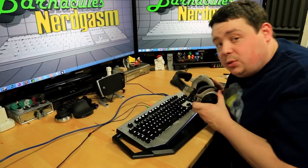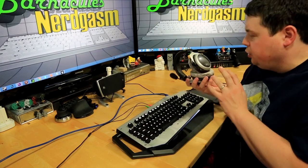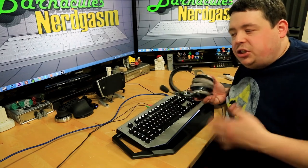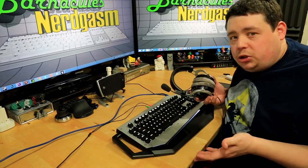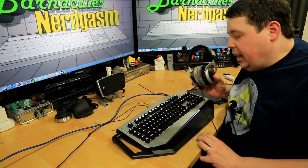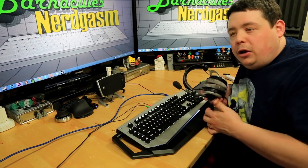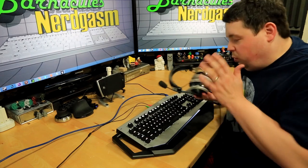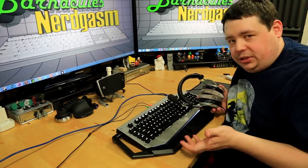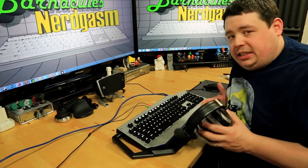As I feared, the onboard sound doesn't have enough power to drive the MMX 300s — these are 300-ohm headphones that require quite a bit of power. My Xonar STX drives them really nicely. If you're using earbuds or a headset that doesn't require much power, you'll probably get enough volume, but with a high-end headphone like this you'll still want a dedicated amp and DAC combo or a real sound card.